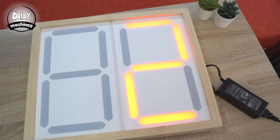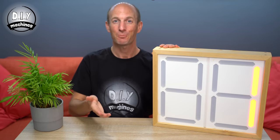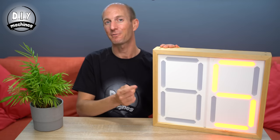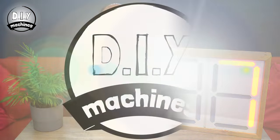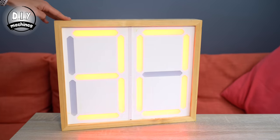The display is bright enough to be seen inside a bright environment and the addressable programmable LEDs are well diffused thanks to the frosted acrylic inserts. I'll show you how to make a simple version now and along the way I'll explain some simple upgrades that you can add to yours to help protect it from both bumps and high humidity.